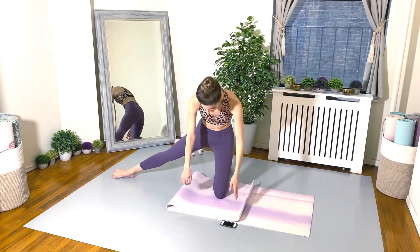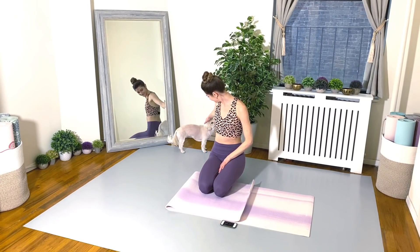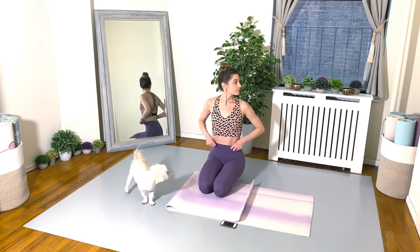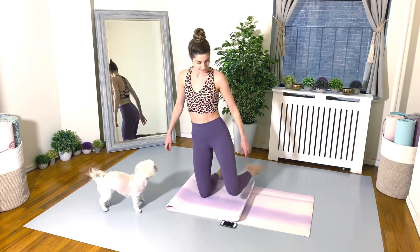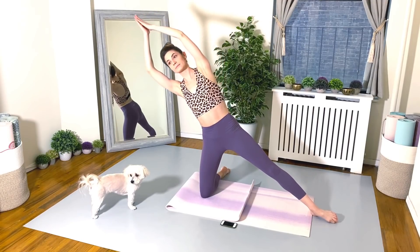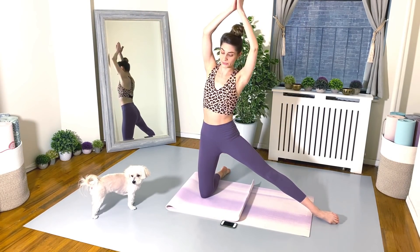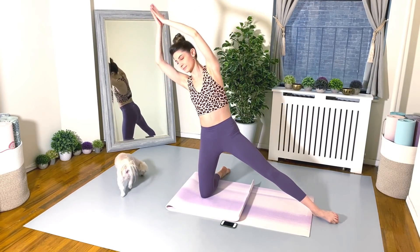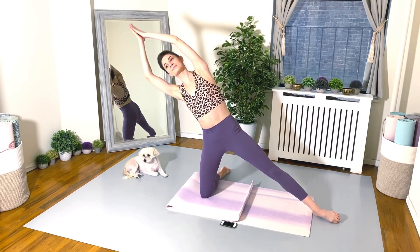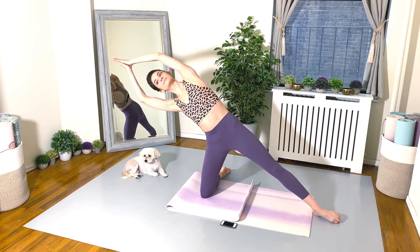Let's get ready for the second side. Go for it. 30 seconds. Good. 20 seconds left. Keep going, don't stop.